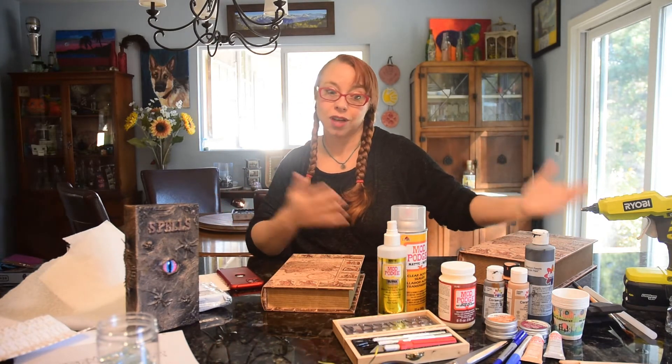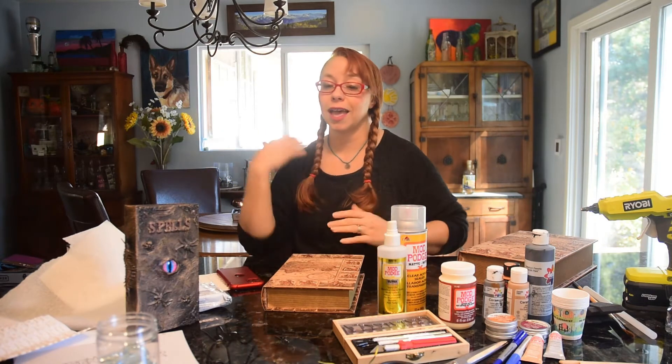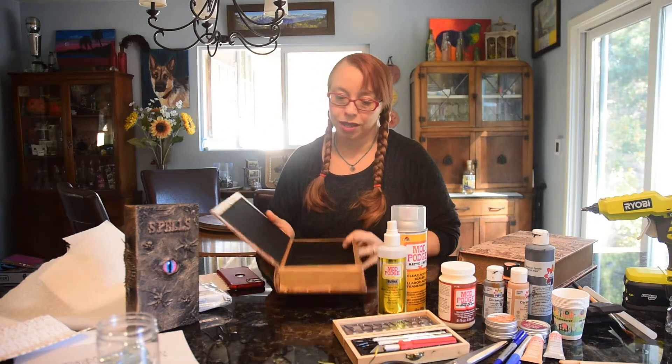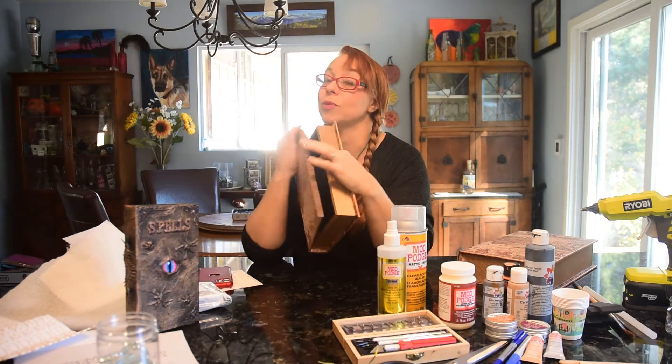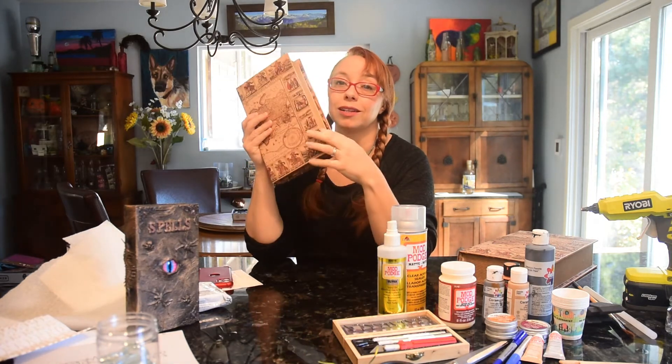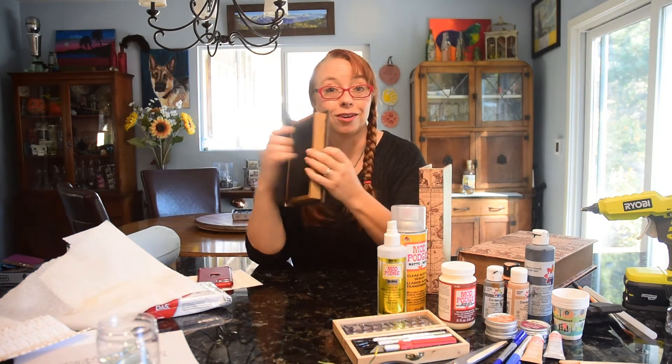There are even other options where you can buy digital eyes - flat screen eyes from different prop makers. I think I might be doing that too. I want to make the spell book from Hocus Pocus, having the eyeball move around and making it a lot cooler. So further ado, let us get started on our craft.